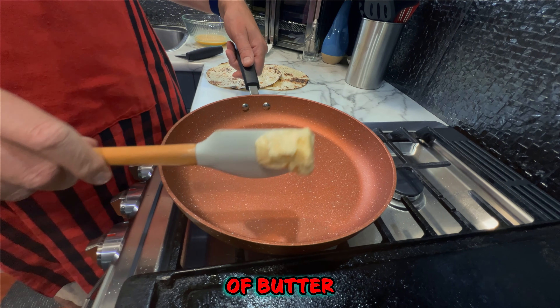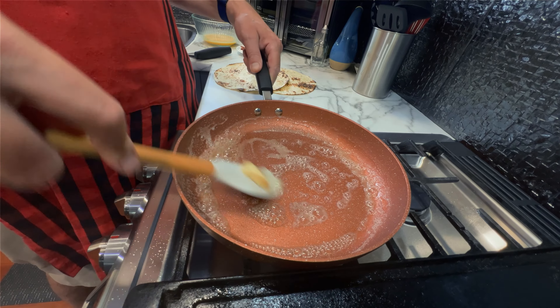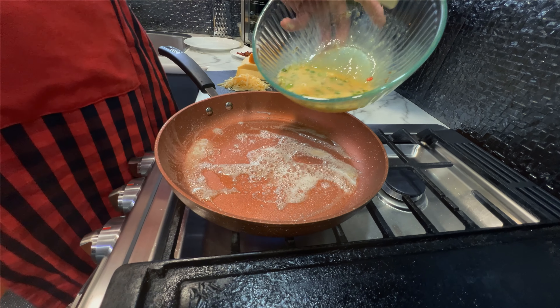A good amount of butter. We're at medium temperature. We're going in with the eggs.